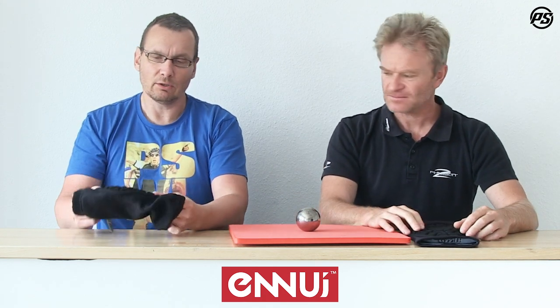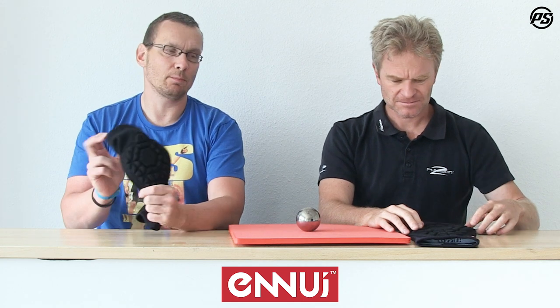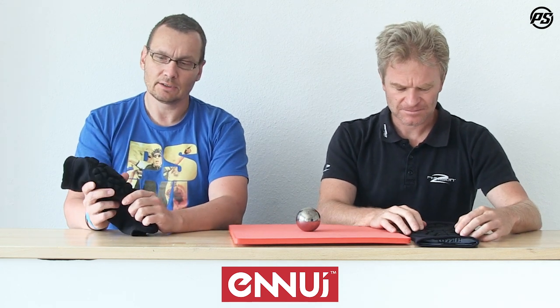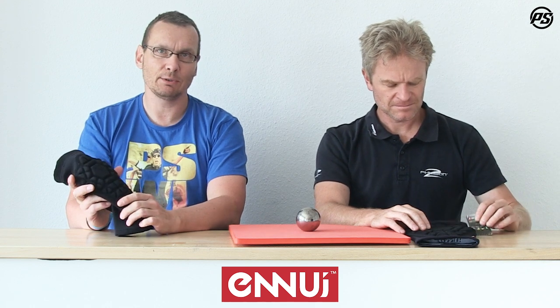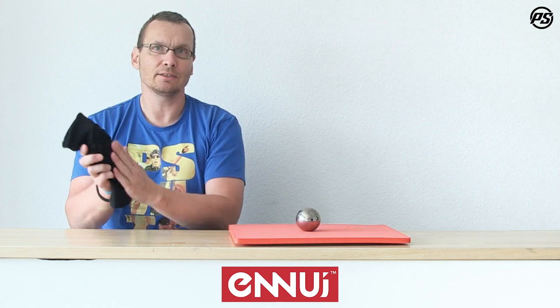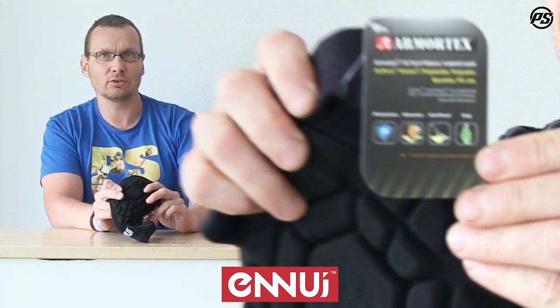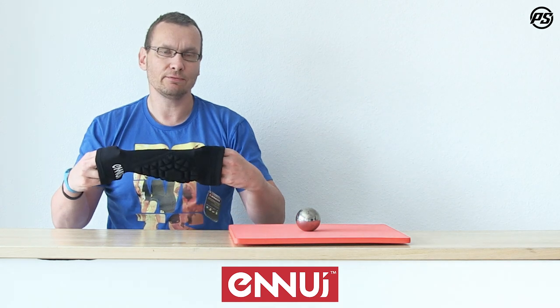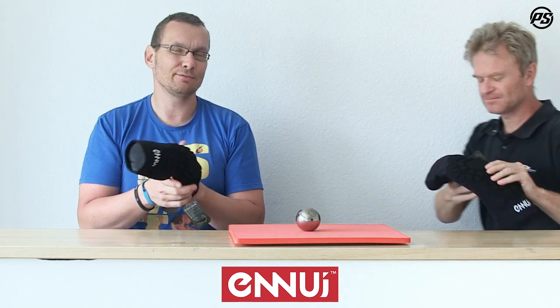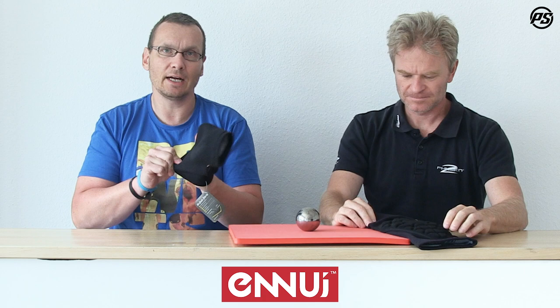What makes the ShockSleeve Pro really special is the cover on top of the pad. We have a high abrasion-resistant Kevlar material from DuPont — really nice, so if you fall and slide it will not break down. It comes with a nice stretchable cotton sleeve so it gives you a nice fitting. It stretches really nicely and has a really comfortable feeling on your skin.